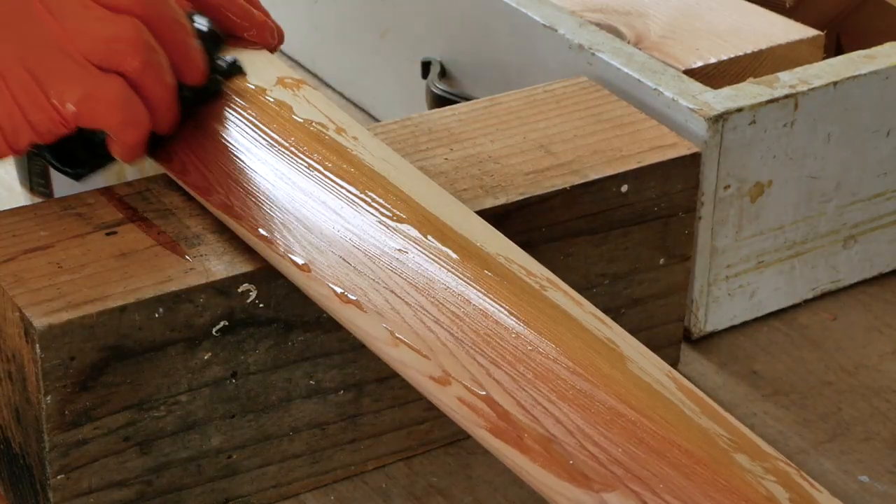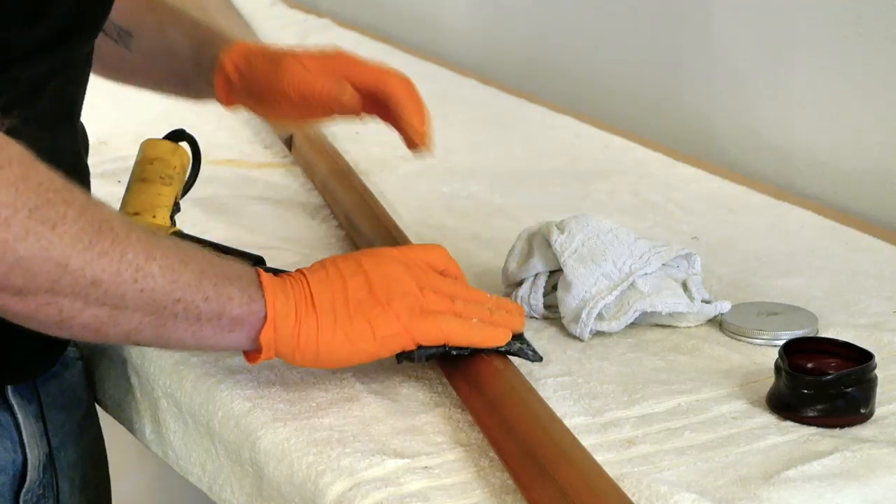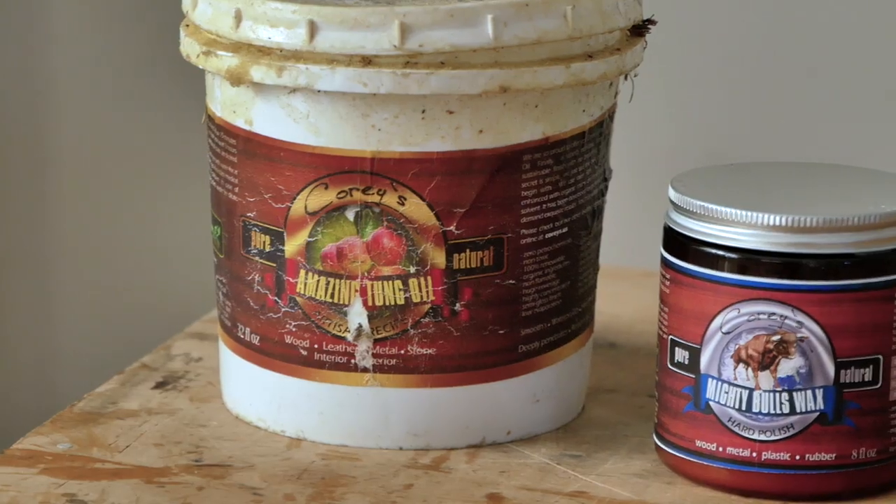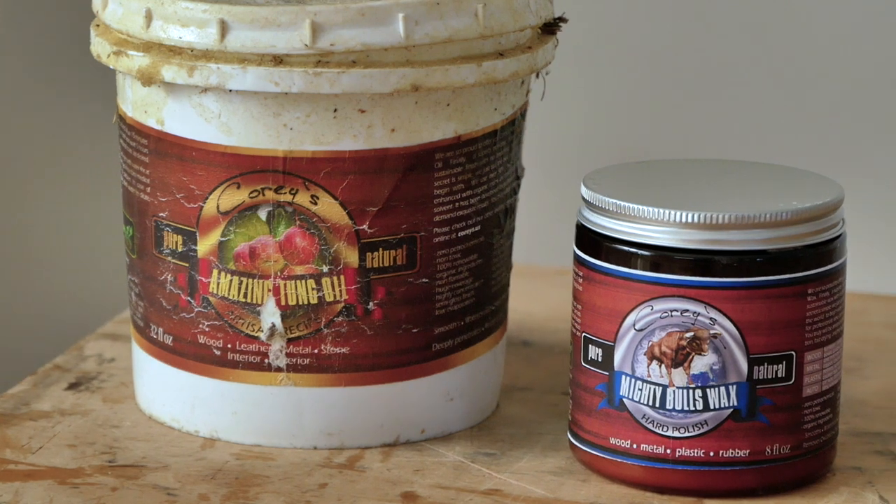The compromise that I ultimately came to was coats of tung oil, which I let dry, and then rubbed hard wax into them over the top of it. That turns out to be a pretty good compromise — it gives you a finish that's kind of halfway between an oil and a wax.